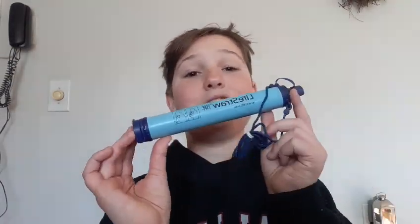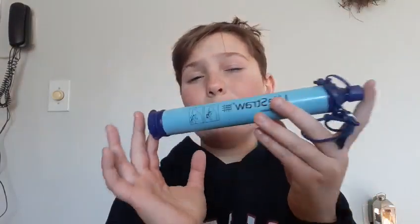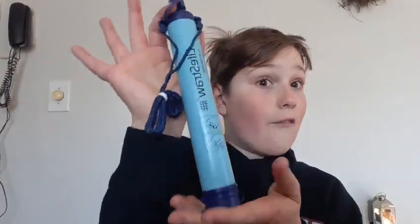I would suggest going and buying yourself a LifeStraw. You can buy them at any outdoor store. It's a really neat thing to have in your hiking backpack — if you get lost, you can find a body of water and drink out of it without worrying about bacteria, since it's a filtration system. Thank you guys so much for watching; make sure you like, subscribe, and hit that notification bell so you don't miss another video.